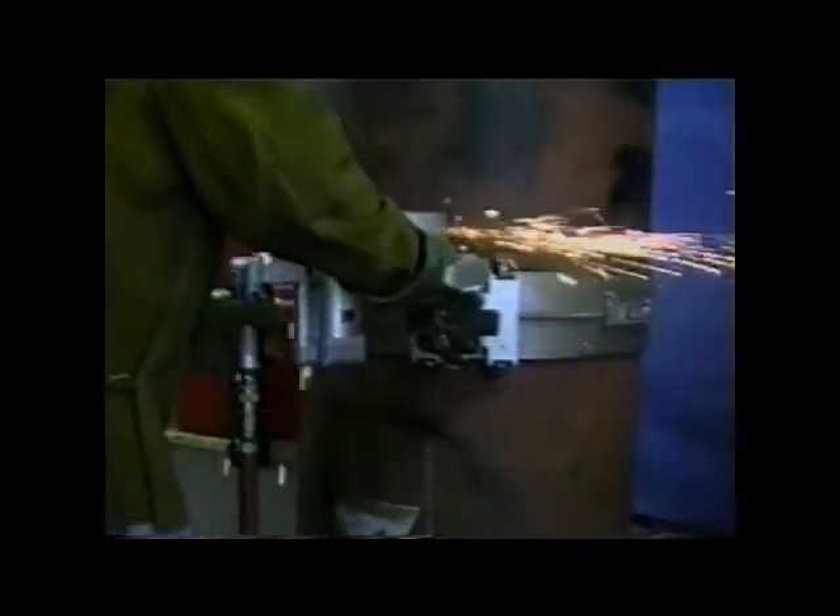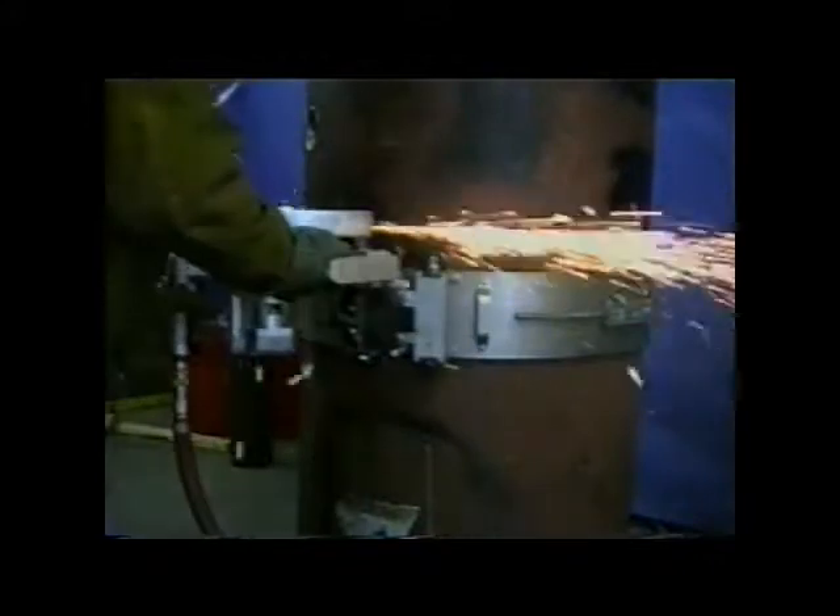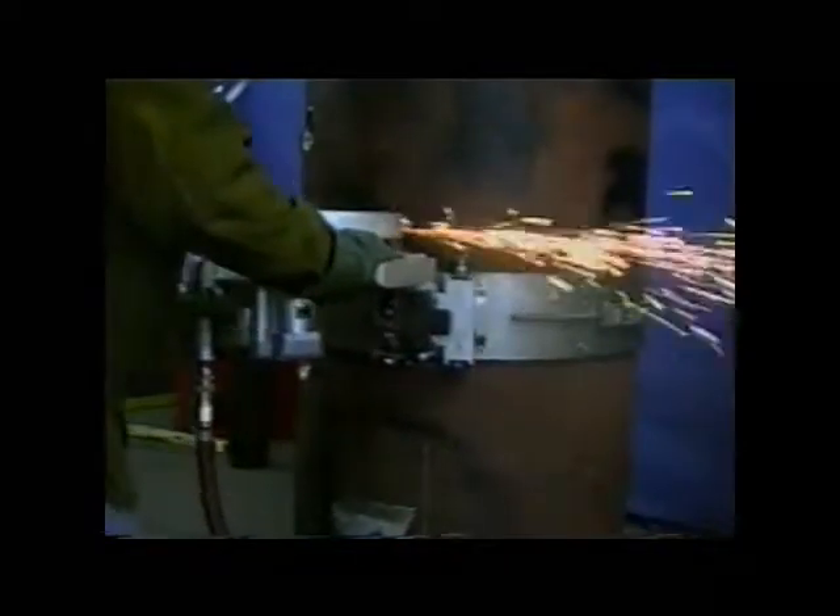Pipe up to 60 inches in diameter with wall thicknesses of up to 4 inches can be squarely cut using the ESCO wrap track.